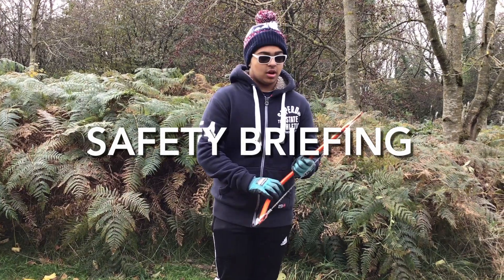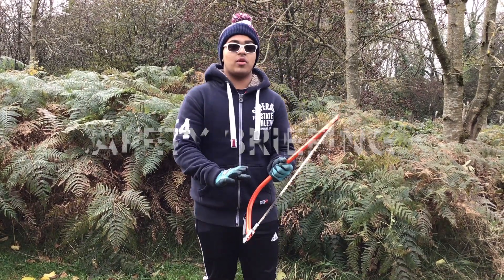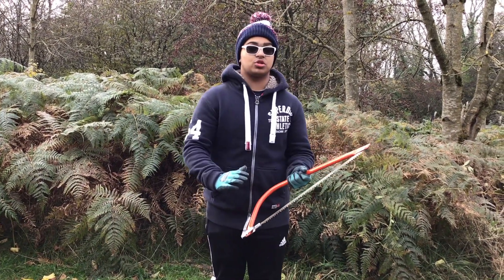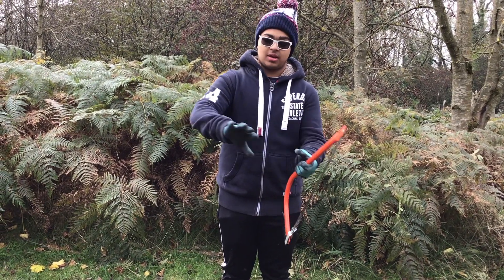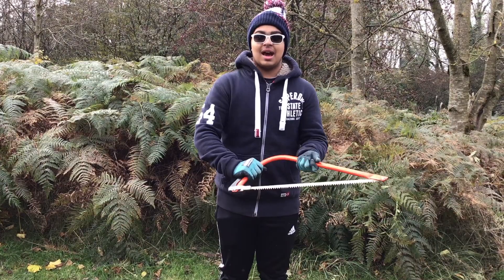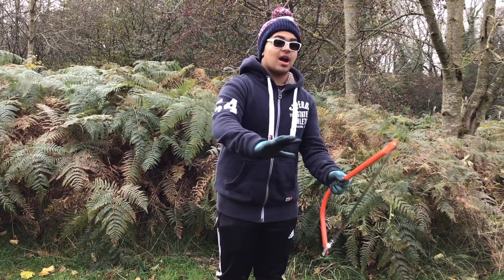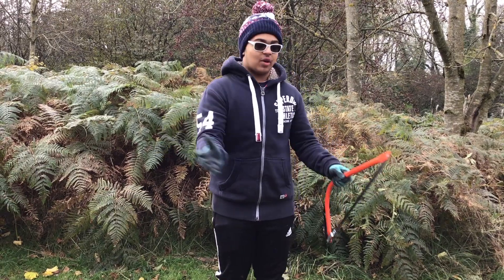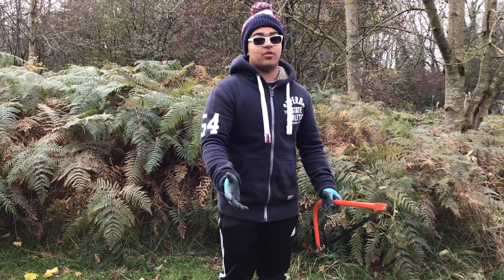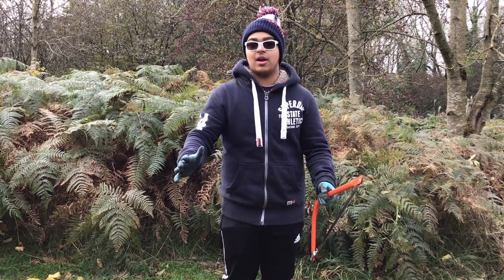Okay, so first of all, you want to keep your hand away from the blade, so if the blade was to jump, then you wouldn't cut yourself. Also wearing gloves will prevent you from getting any injuries. And just clearing the area before you start any sort of cutting to make sure that if anything was to fall, there's no trip hazards or anybody around.